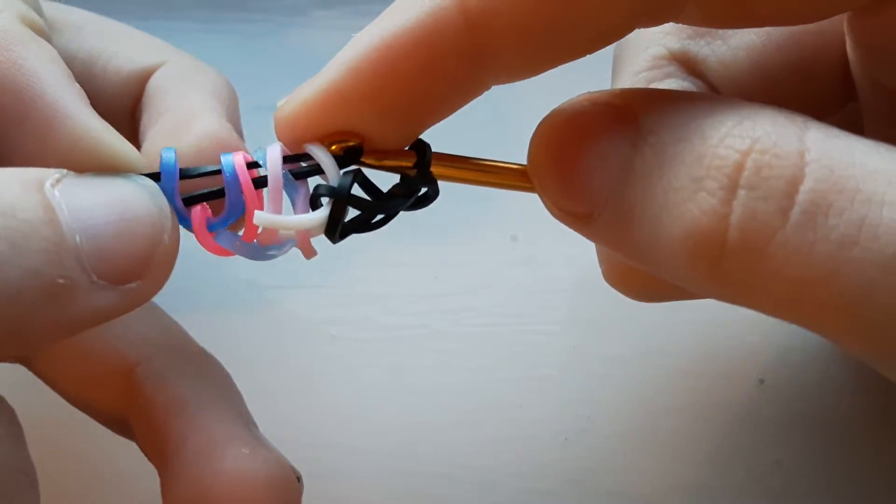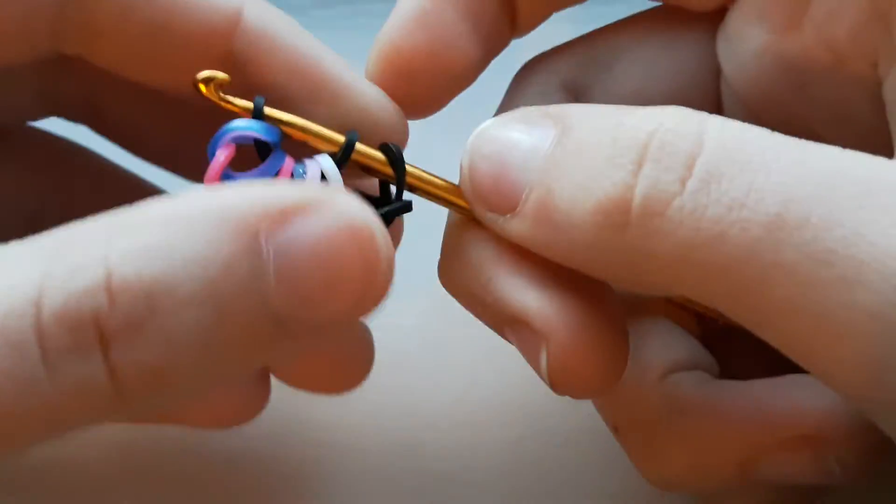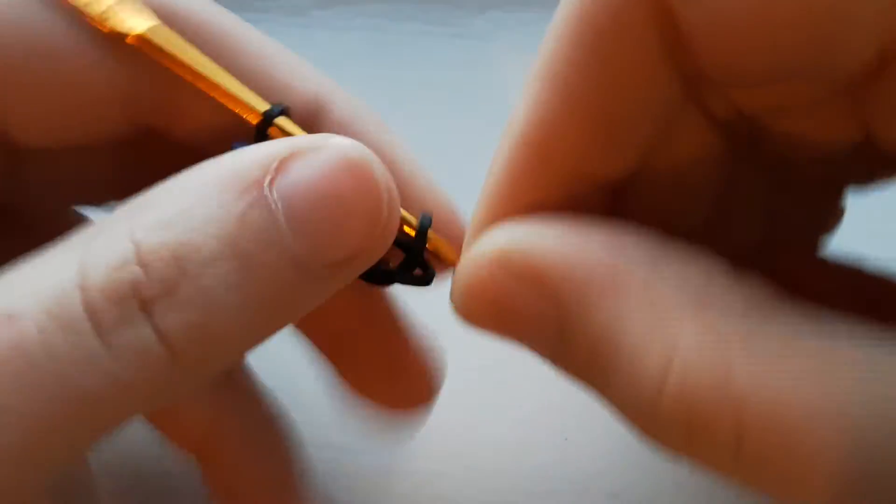One, two, three, four — yep, six loops — then replace that black band. Then push everything to the other side of the hook.